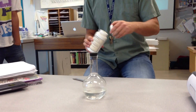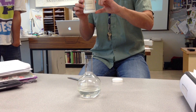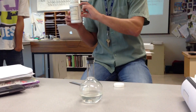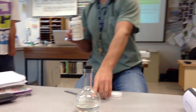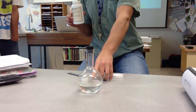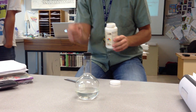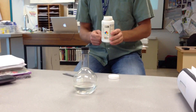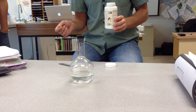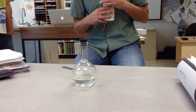You can see that the bottle is about this full right now. It was this full and then I dissolved all of this in five milliliters of water. I warmed it up and just kept dumping this stuff in, and it kept dissolving and dissolving as long as I kept it above 80 degrees Celsius.